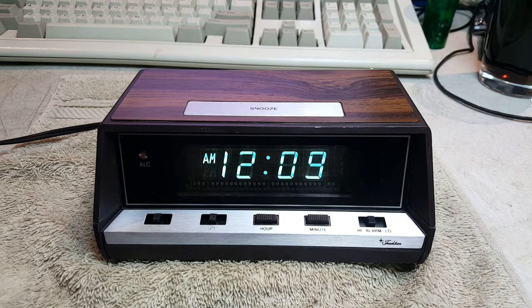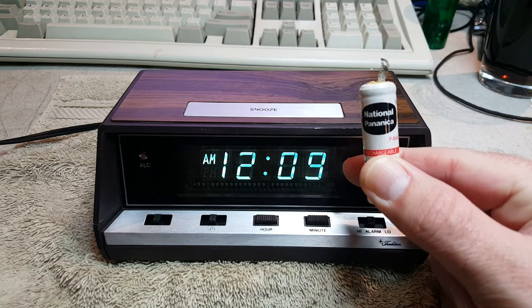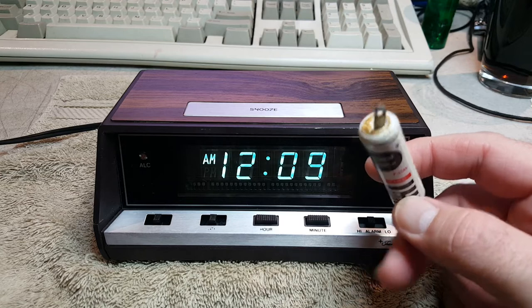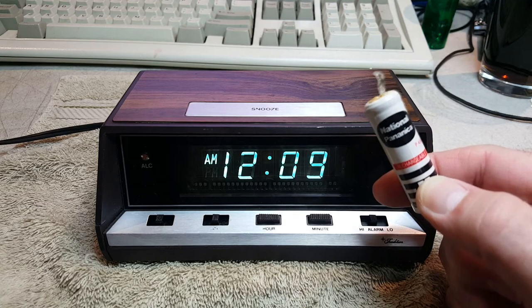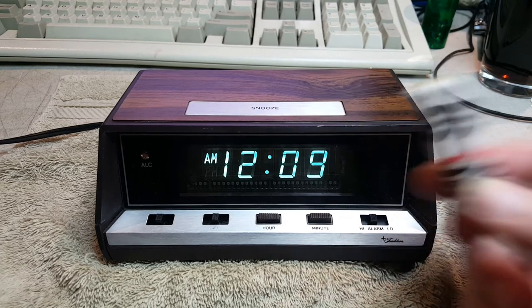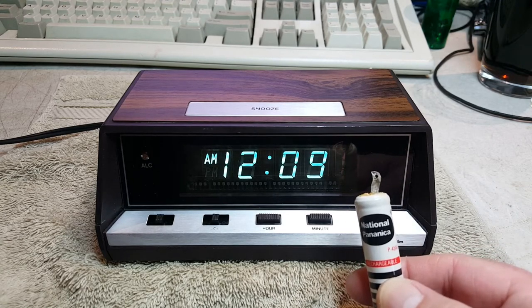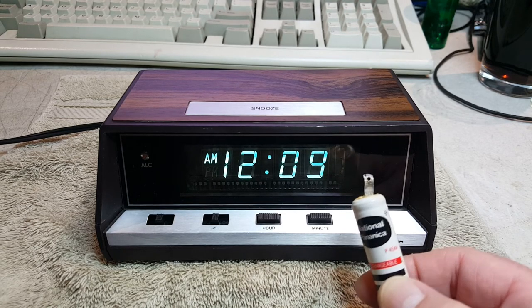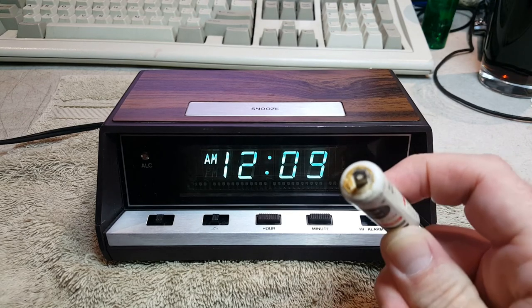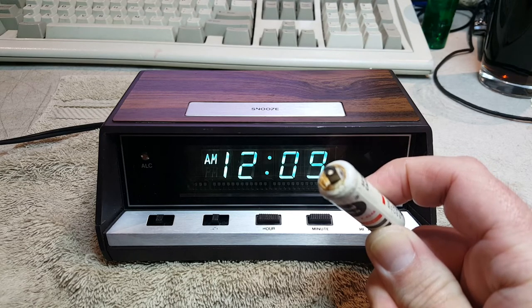Furthermore, this clock had a battery backup, but it's not a nine volt in the bottom. There was a National Pananica NiCad battery soldered to the circuit board — this is a NiCad AA battery. It was soldered to the circuit board. This battery charged while the clock was plugged into AC mains, and then if AC mains was disconnected, it would provide battery backup to the alarm for about 10 to 15 minutes. This battery is FUBAR — if you don't know what FUBAR is, then look it up.